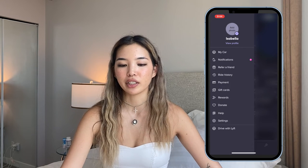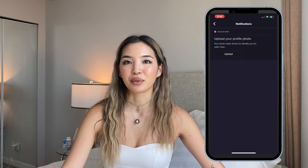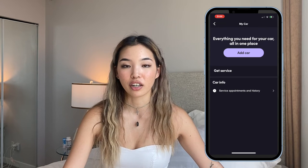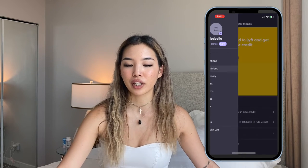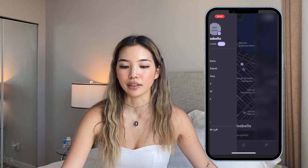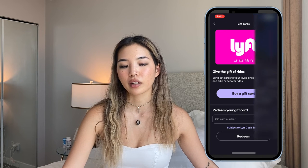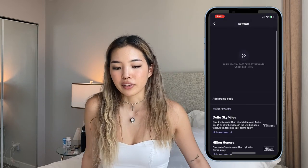If you go to the side menu, it has all these different things — like a notification telling me I need to add a profile photo. You can actually add your car to the app, which I didn't know about. You can refer a friend so you both get money if they use your link to get Lyft. You can see your ride history, payments, send gift cards to people, and they have rewards too.